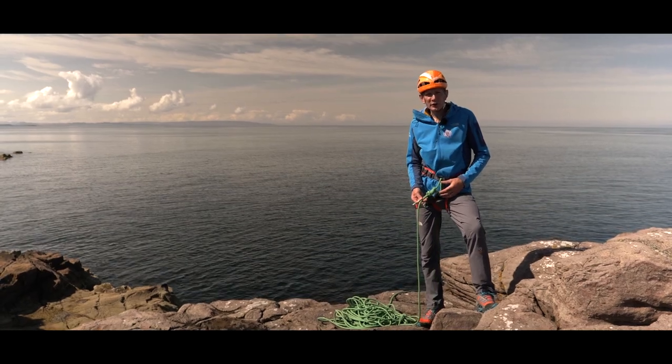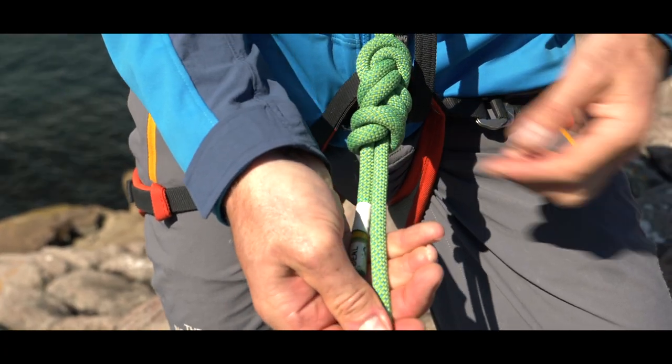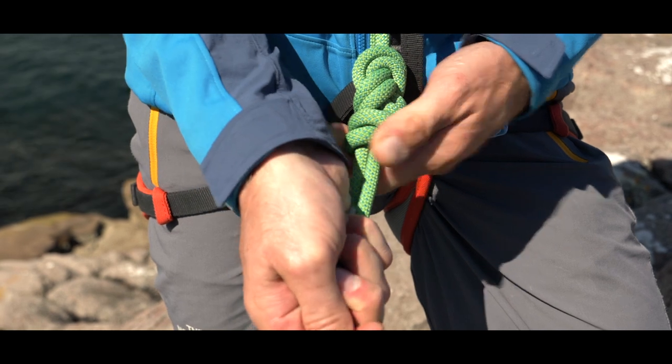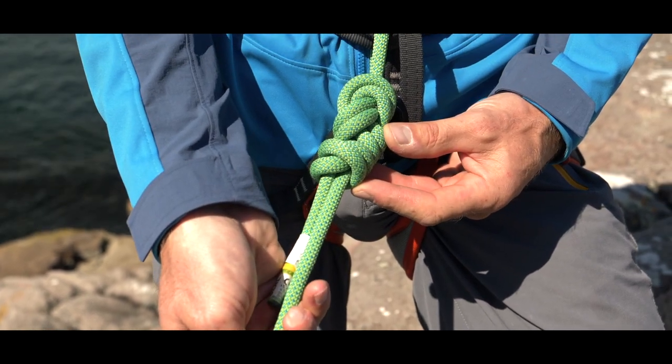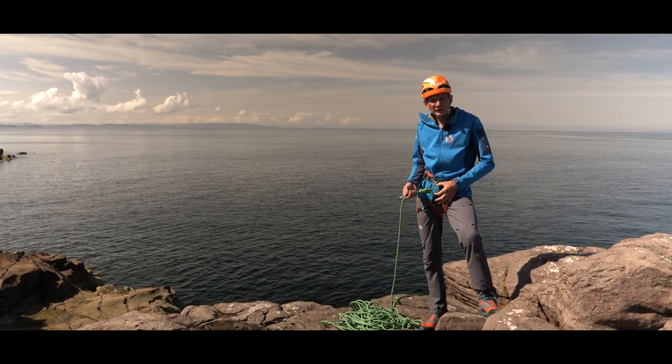So here's our finished knot — rewoven figure of eight, pulled nice and tightly, stopper knot, and a nice compact rope loop, ready to climb.